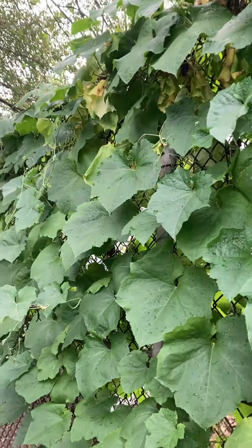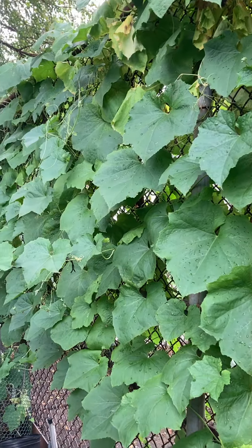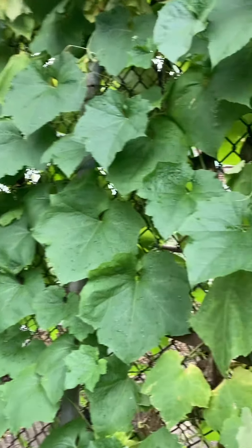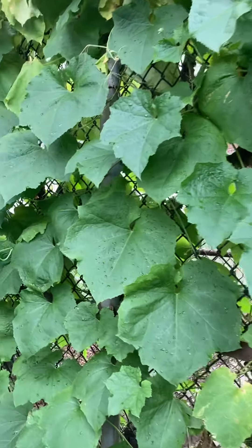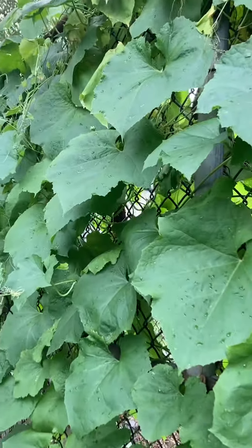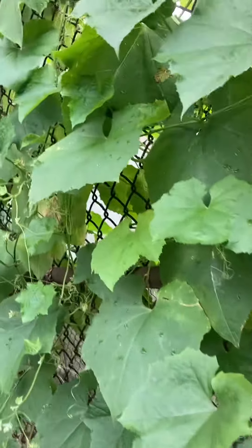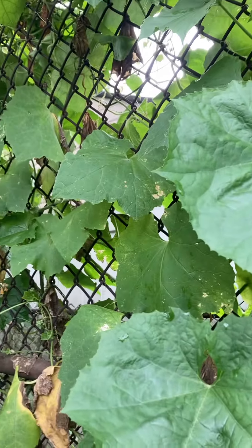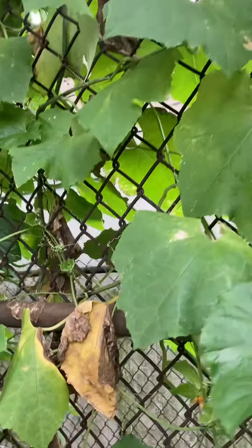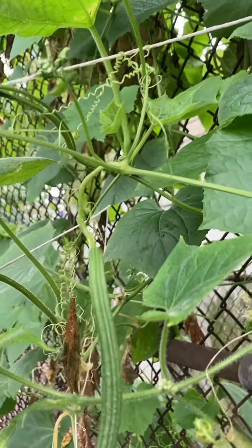It's the root of this plant. We use the ground — this is the root of this plant. That little one.